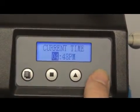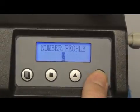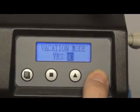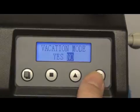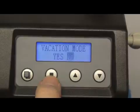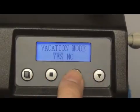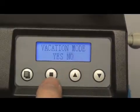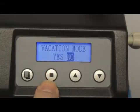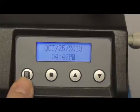By pressing the up or down arrow keys, we can advance to the current date, the number of people, the water hardness, and vacation mode. To change any of these values, simply press the set regen button and then use the up or the down arrow keys to select the value. Lock in the value by pressing the set regen button, followed by the menu button to exit the programming.